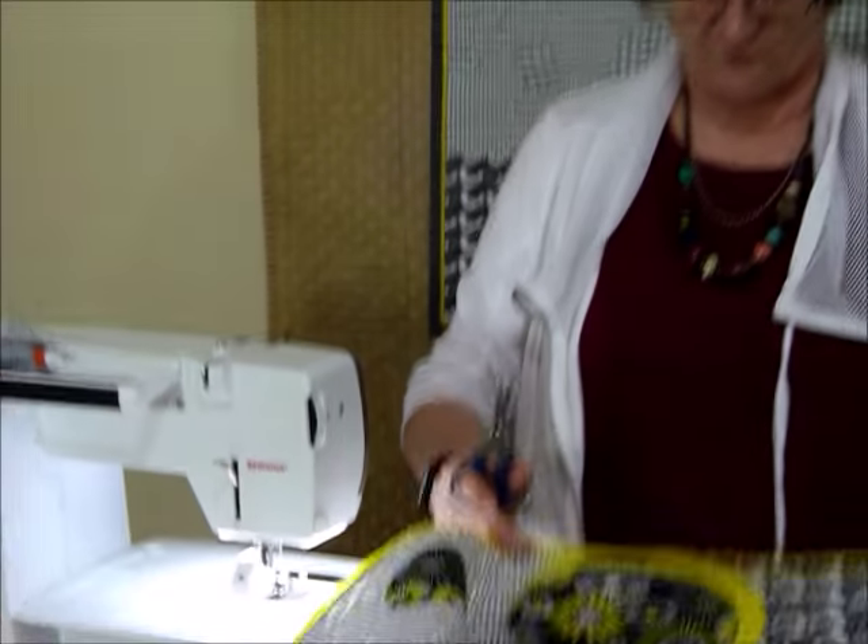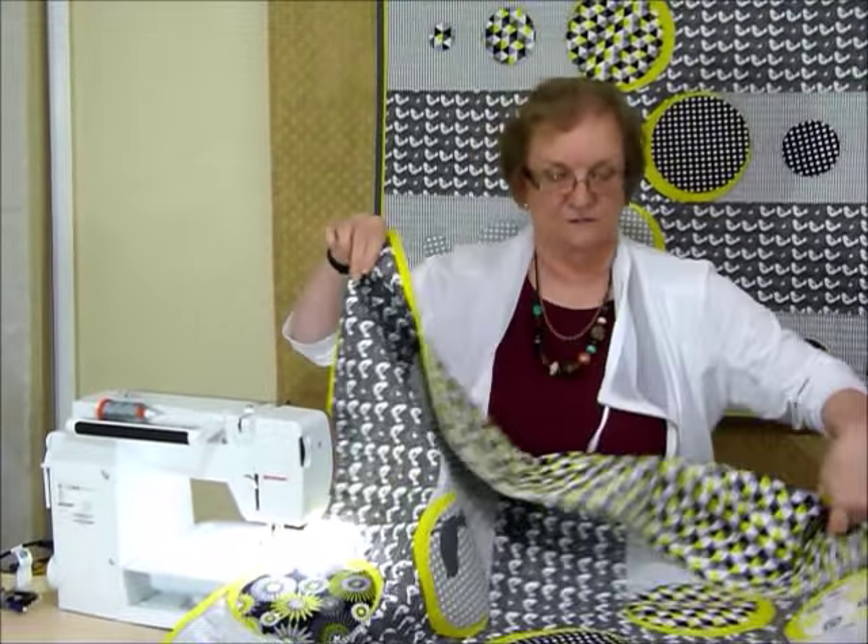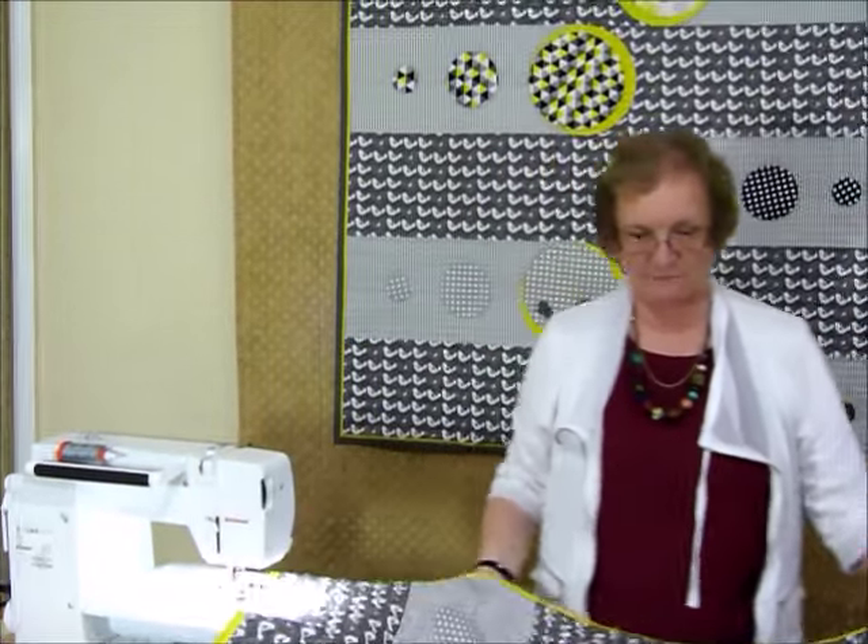I've got all my flange on all four sides now, so I'm ready to bind. And because I'm going to be binding by machine, that yellow really comes through nicely at the edge.